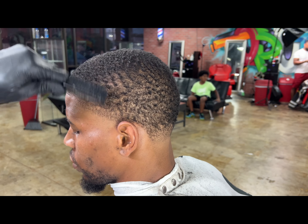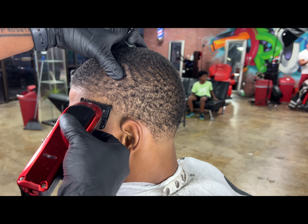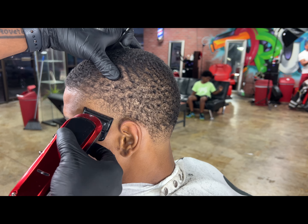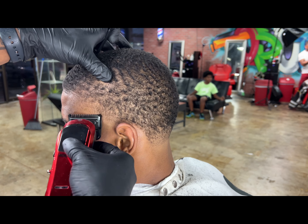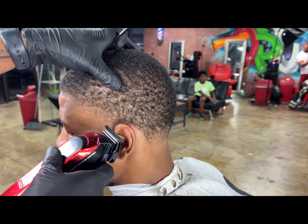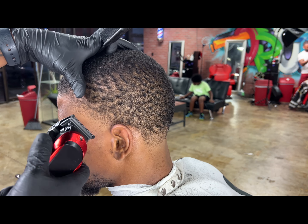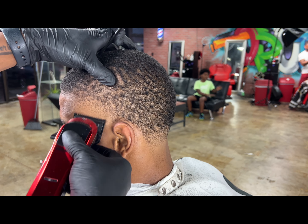Now we got our zero guard on halfway — not all the way open, halfway — and we're just edging at that line using nothing but corners. Remember, corner work is what makes the fade. Now we got it all the way open, going up into that one we just made, feathering through, hitting dark spots. Now we're going to close it all the way and exit that line at the bottom.